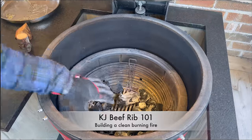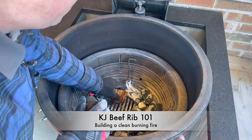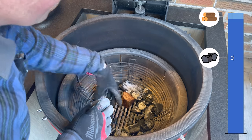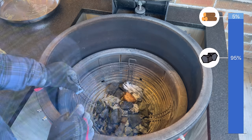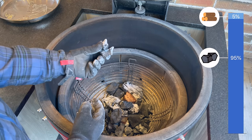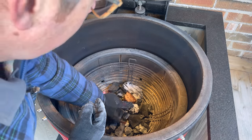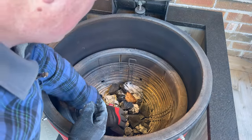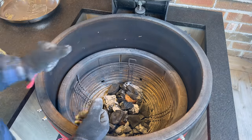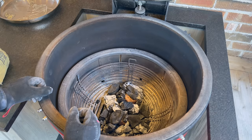I've already cleaned out our grill from our last cook, so I'm going to add two pieces of smoking wood right on the bottom, then cover that up with leftover charcoal. I'm using the leftover charcoal because as it breaks down you get smaller pieces which fill gaps and give better coverage. Fresh charcoal straight from the bag tends to be much larger in size.